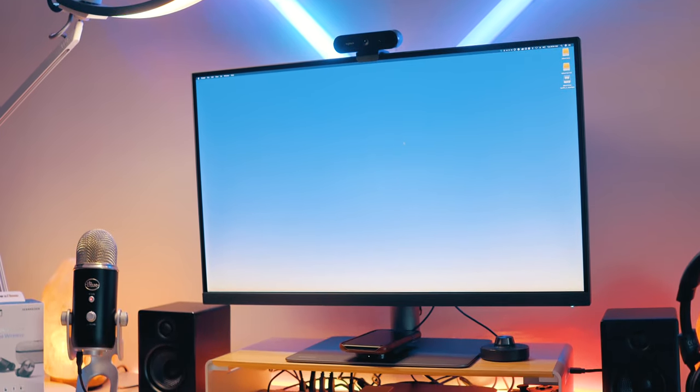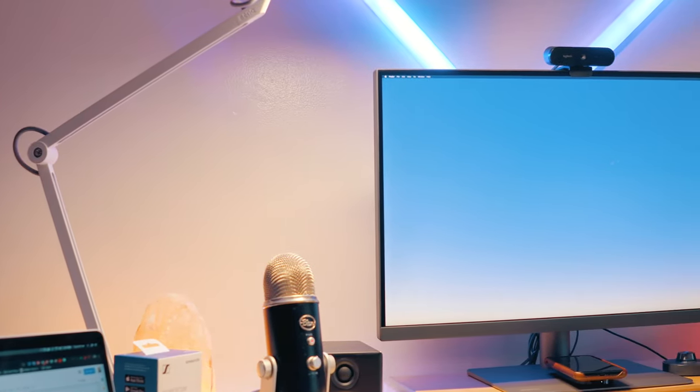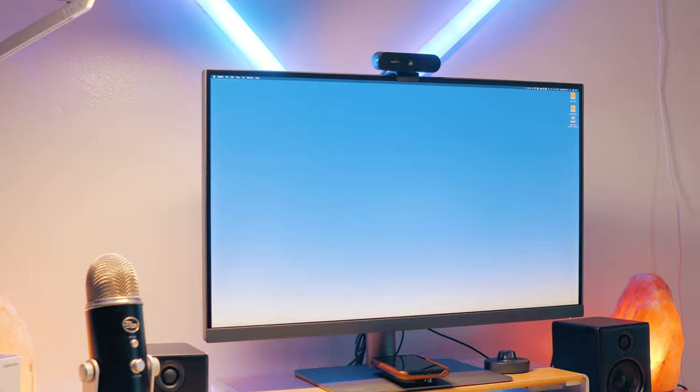What's up guys, Miles here with Nine to Five Mac. We all know that the LG UltraFine displays are some of the best out there for someone looking for a high-end Mac display, but if you're someone looking for something more tailored for graphic design or video editing, then this might be something you want to check out. This is the PD2720U from BenQ — a 27-inch 4K UHD IPS Thunderbolt display — and it's quite simply really good.